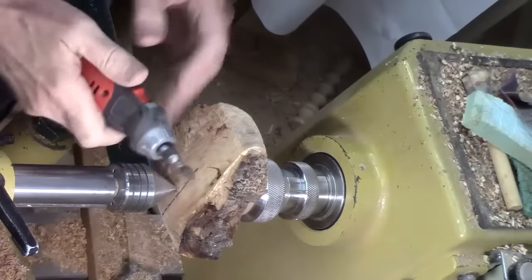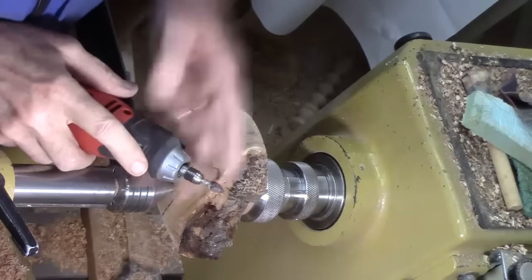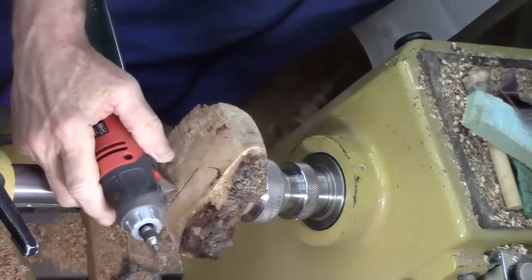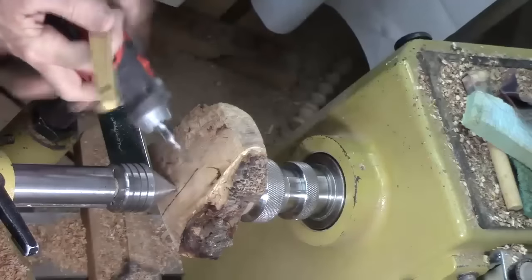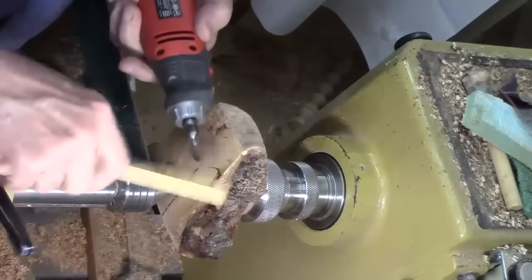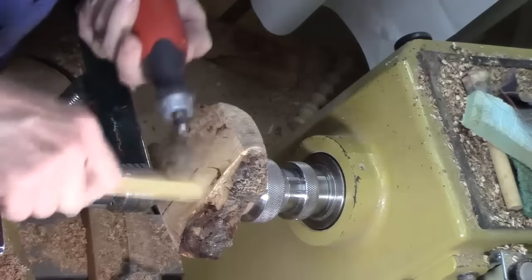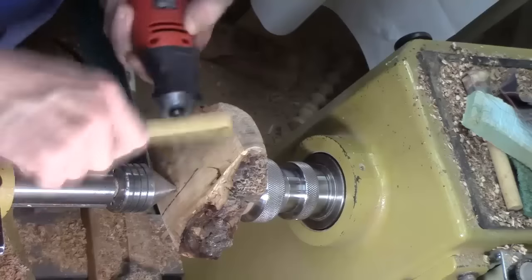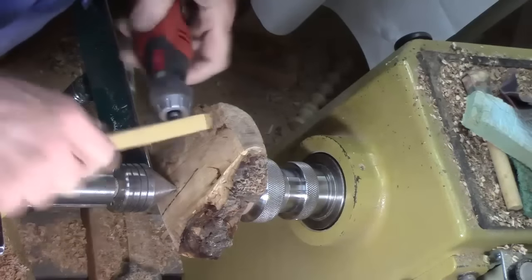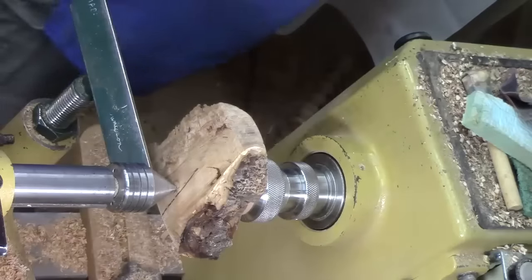I'm not much of a carver so I don't have a lot of fancy carving tools, but I took a class and bought this carbide burr. It had a bunch of grit and dirt in there, so I took my little handy butane torch and just heated it up to burn that stuff off. I think I pretty well got it clean with a brass brush.